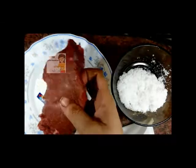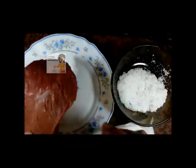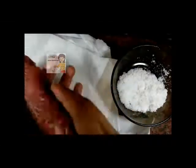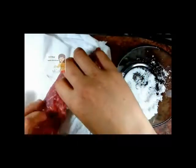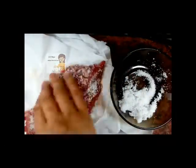First I get a piece of meat — it's clean, no fats in the meat. I put some tissues in the dish and put some tough salt on the piece of meat from two sides.